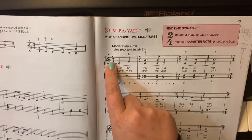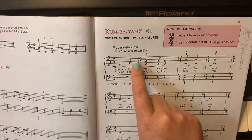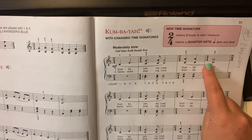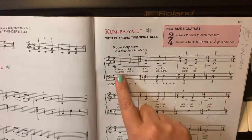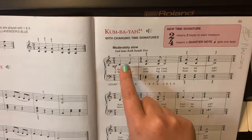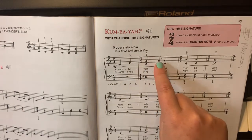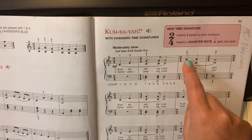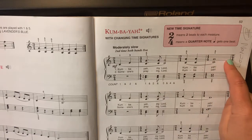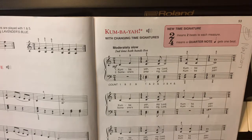You will see that our first bar is 2/4 time, the second bar is 4/4 time, and then it goes to 2/4 and back to 4/4. So the time signature switches. Here you are going to count 1-2, and here it is 1-2-3-4, 1-2, 1-2-3-4. So keep that in mind when you play this piece.